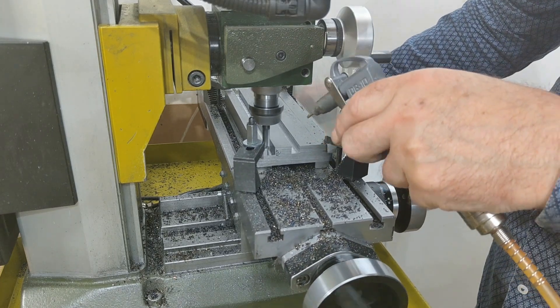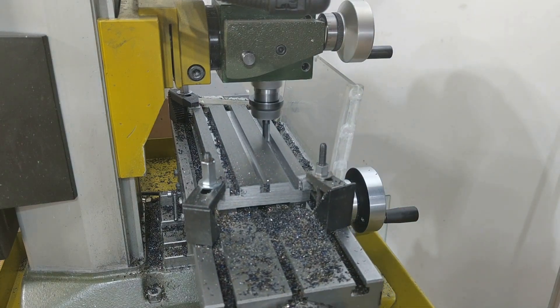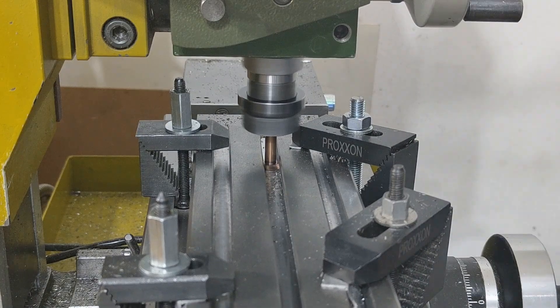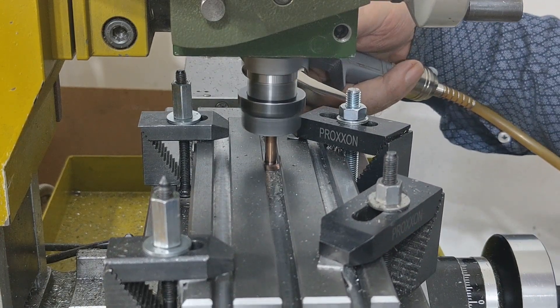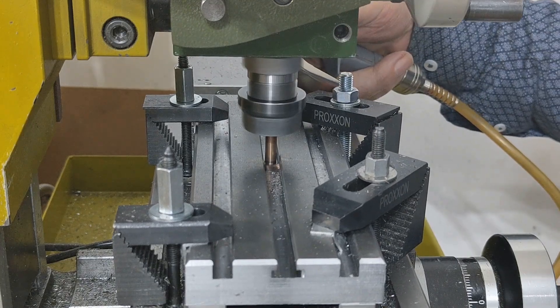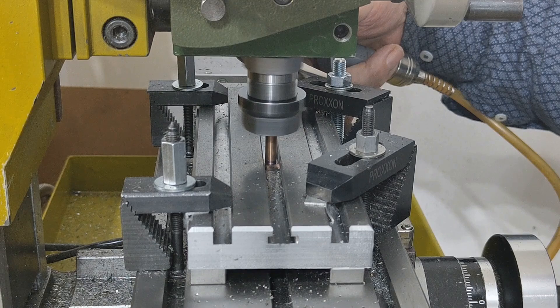So far, I've managed with bursts of compressed air whenever chips became troublesome. If the power feed was running, I at least had one hand free for the airgun, but things got rather awkward when my hands were otherwise occupied. Clearly I needed a better solution, and that's what this video is about. I hope you enjoy watching.